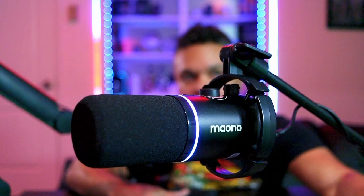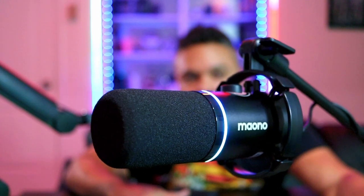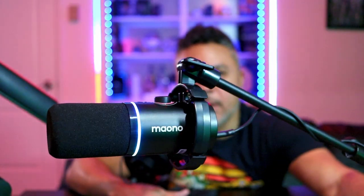This thing is looking very pretty to me. I am really liking the way it appears on this boom arm — on camera this looks very nice and professional. I feel like at the end of this video I'm going to have to make a decision between this K688 and the Mono PD200X. Please don't be better!